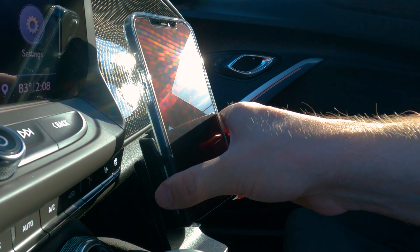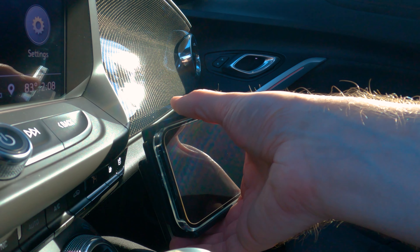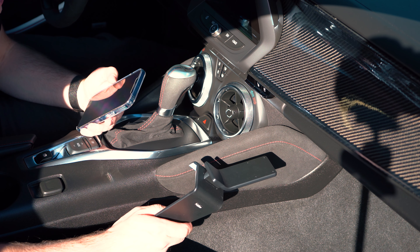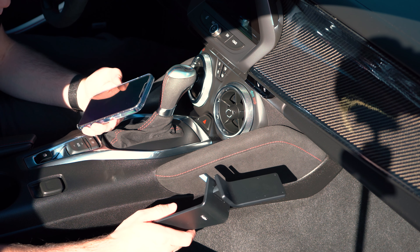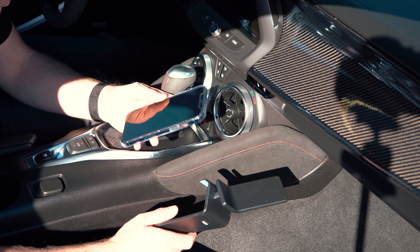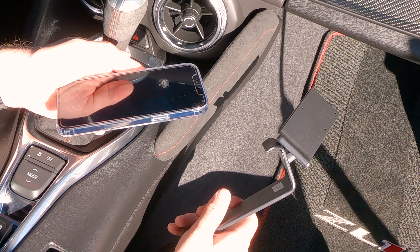Today we're doing an install of a Pro Clip console mount on a 2019 Camaro ZL1. I have an iPhone 12 Pro Max that I really have nowhere to put in the car when I'm driving, so I wanted a phone mount.